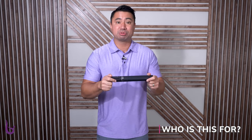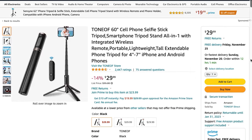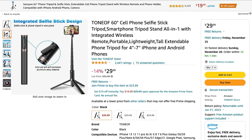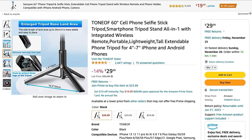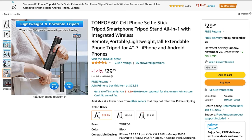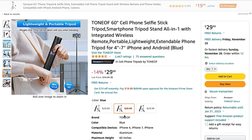It's a really great tool for capturing content. This is made by Tono, though there are a couple of other options out there, and I'll provide a link in the description. It's titled a selfie stick tripod, and depending on the color, this specific one ranges in price between $24 and $30.